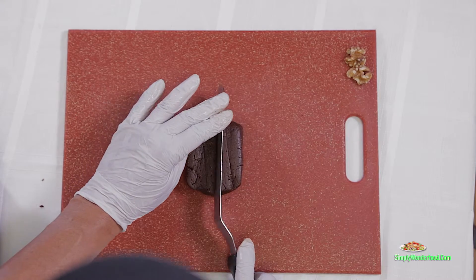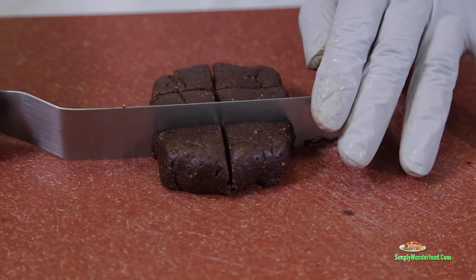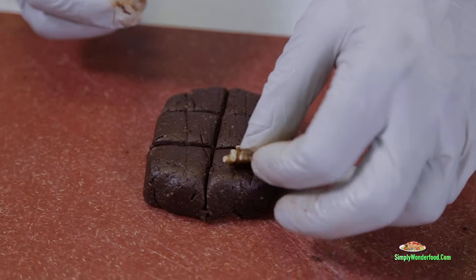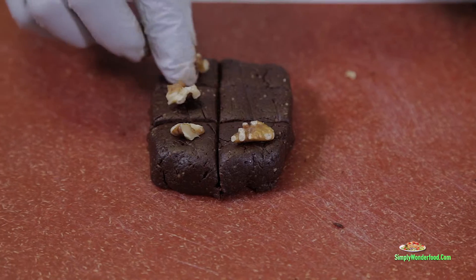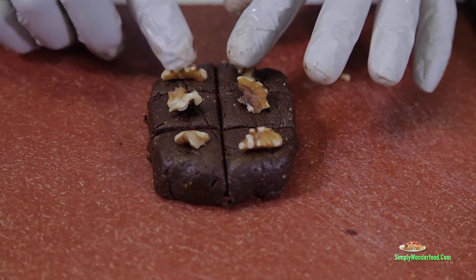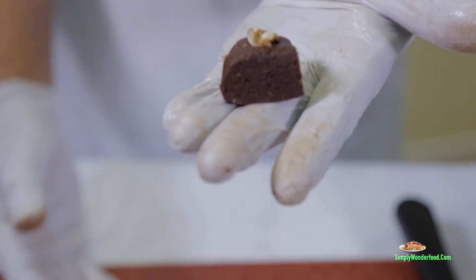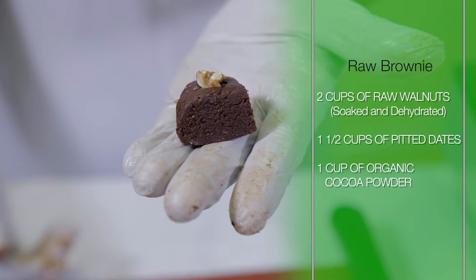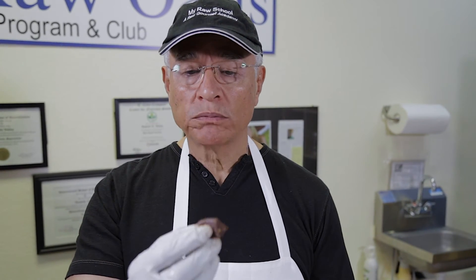Then we take it and we cut it here, cut it there, cut it there. Now we take the little pieces of walnut that we saved and we can decorate it like this. Voila! And you know what we have? We have the best brownie in town, right here. Let's have a bite. Incredible.